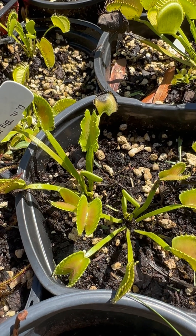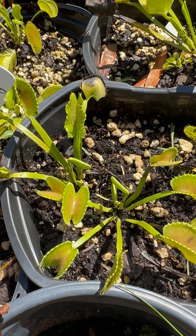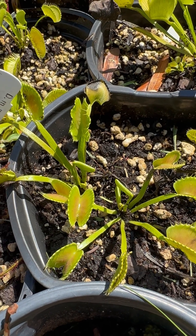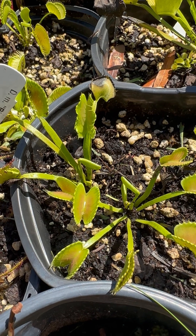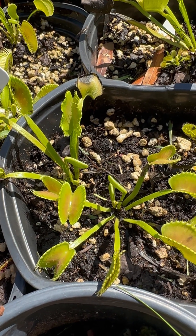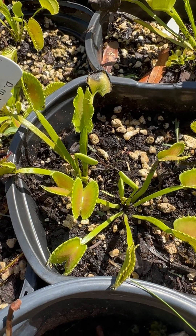If you start to see little tiny webs at the base, you might have spider mites. You could also potentially have aphids, which are pretty easy to find — you'll see little white specks all over the plant. But for the most part, Venus flytraps just sometimes grow these really weird traps on occasion.